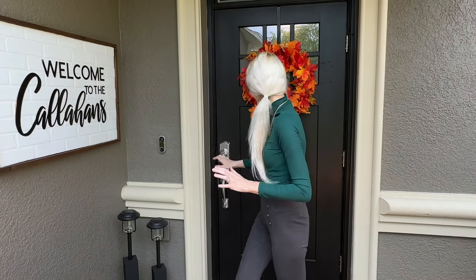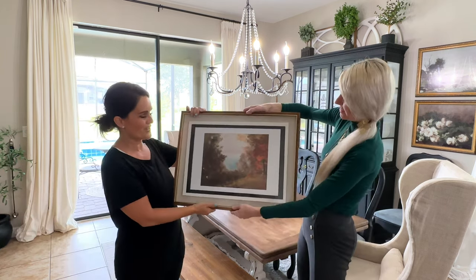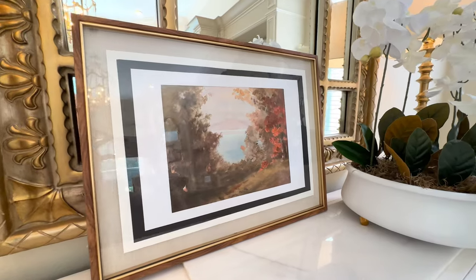I have this print right here that I'm going to give to a certain someone. This house looks familiar to many of you — it is Natalie Callahan's from Design to the Nines. I hope she likes it as much as I do. We've both been working on projects for a while. I'm looking a little ragged today because I'm renovating my library room. Let's give it to her — here you go! Isn't that beautiful? The colors, the quality — it looks so nice.